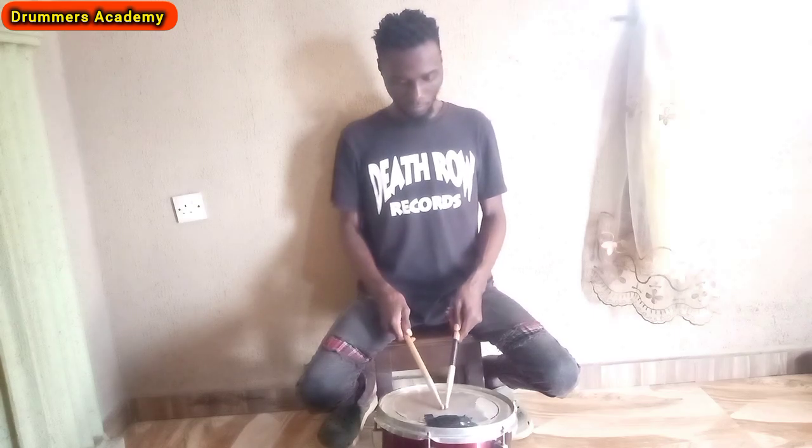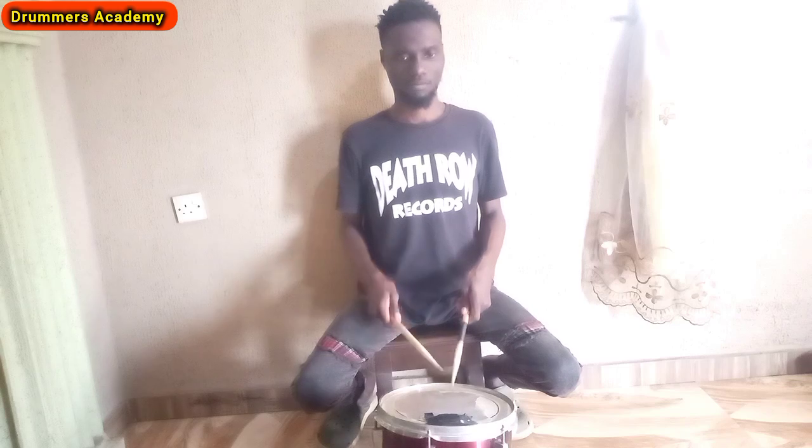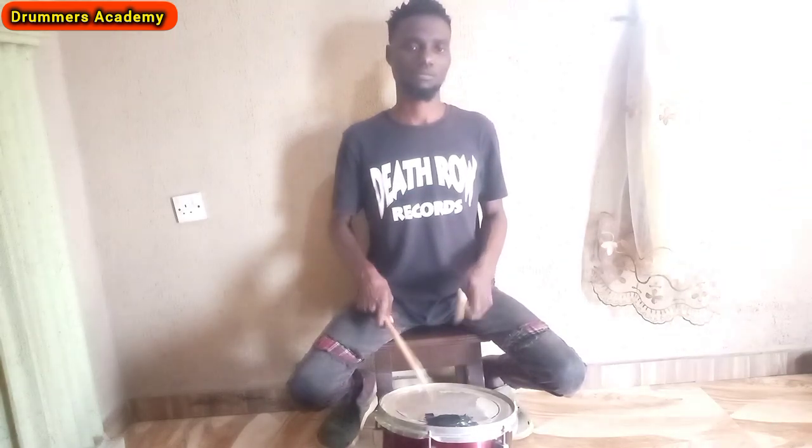I hold the drumstick like this. There's a way to hold it — if you are playing, I am not forcing it. It's just happening. I'm making sure my hands are flexible to play anything. I can hold the drumstick for as long as possible — one hour, two hours, thirty seconds — because I have learned how to hold the drumstick properly. The stick hardly falls off my hand.